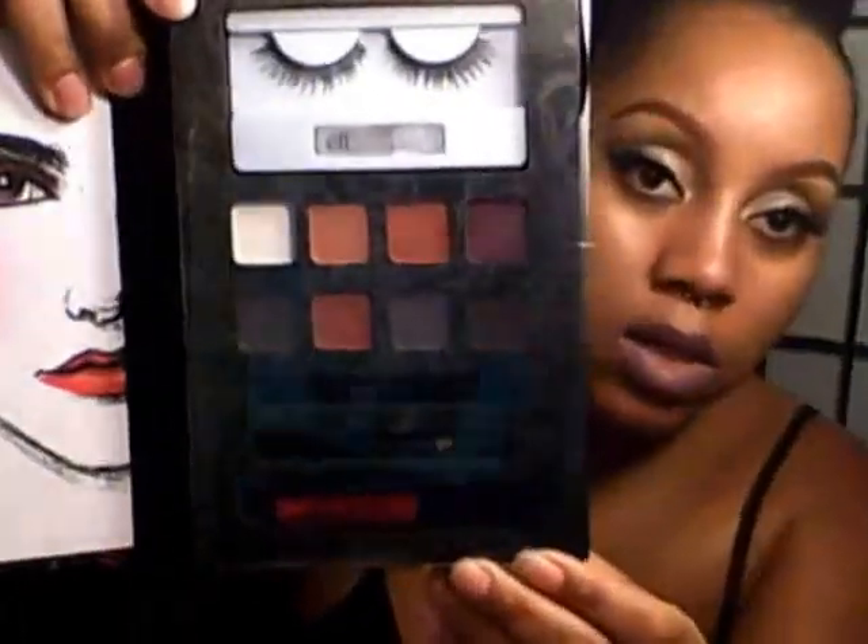This first one is a Vampire book. Inside you get lashes, eight shadows, a dual-ended brush, a liner, and a lip color. This one is very fall-appropriate with a couple of orangey burnt colors — those can be hit or miss, which is why I was kind of leery. It's definitely going to need a base.